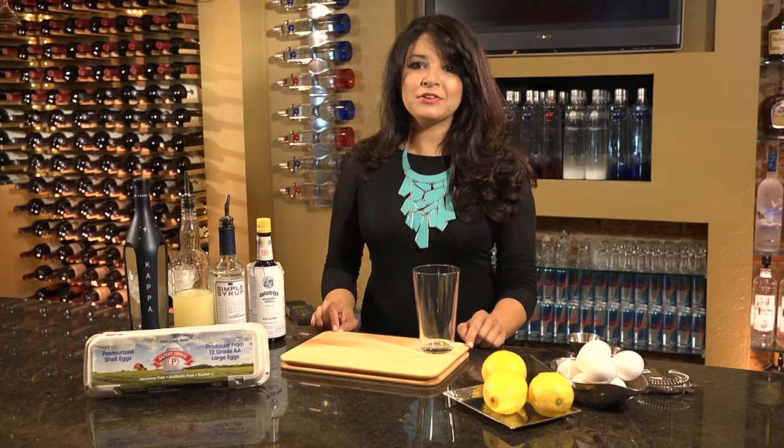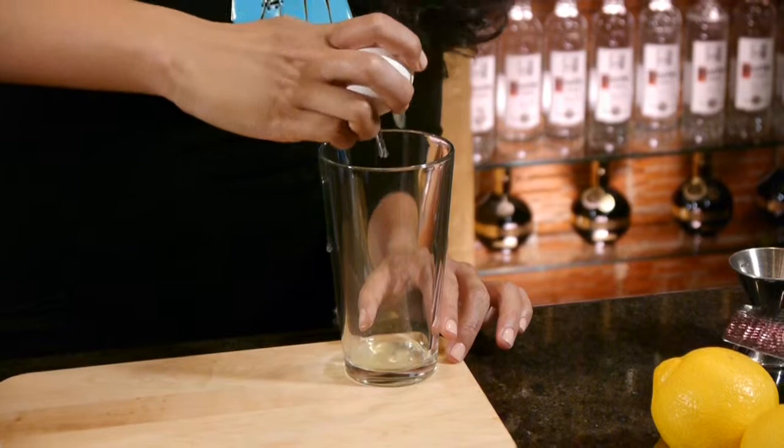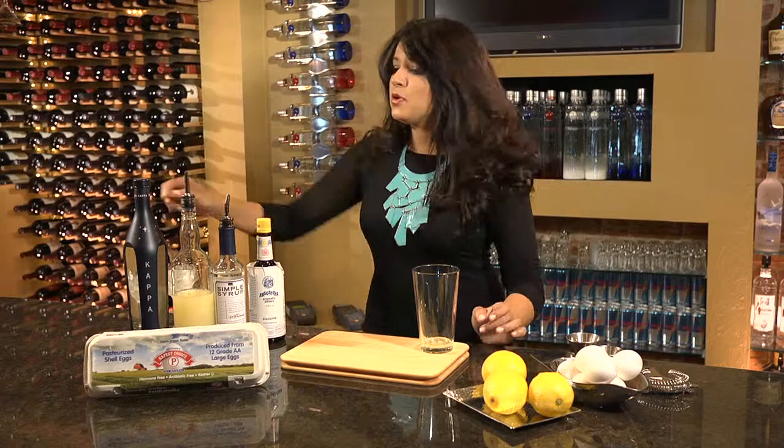So now I'm going to show you how to make one of my personal favorite classic cocktails called the Pisco Sour. First we're going to start with a Safest Choice Pasteurized Egg. I'm going to go ahead and crack it, and you really only want to use about a half ounce to three quarters of an ounce of the egg white, just to ensure you taste the cocktail and not only egg.